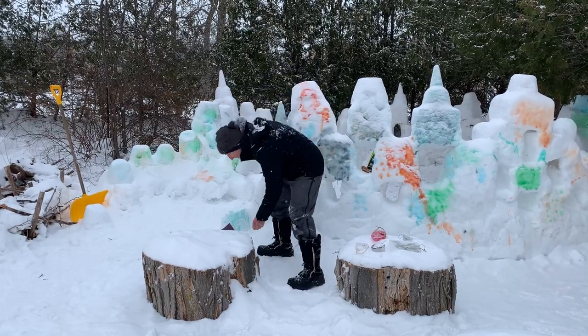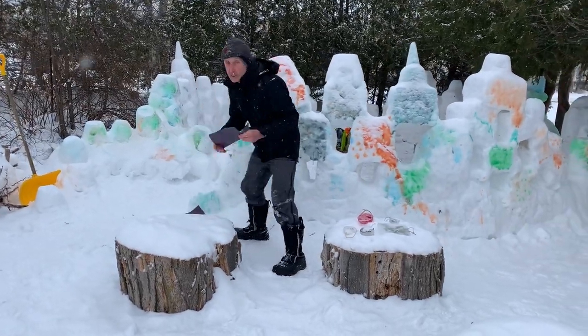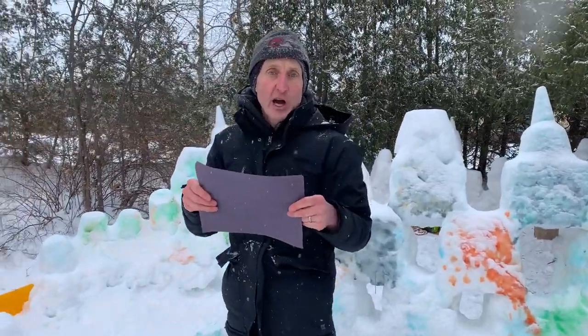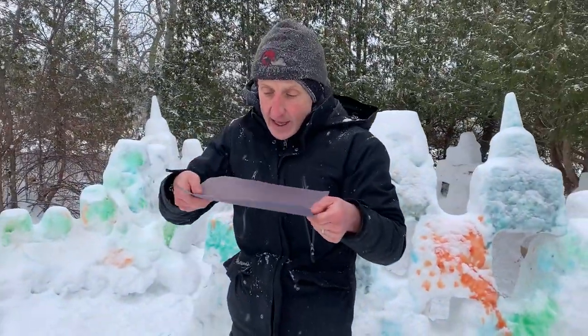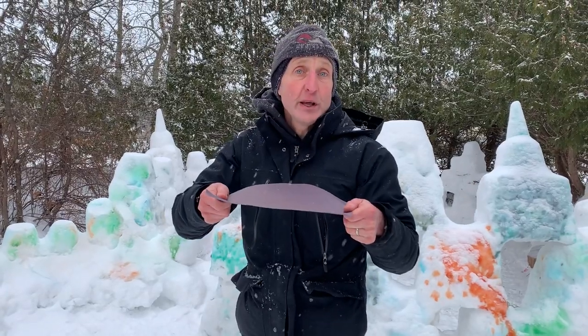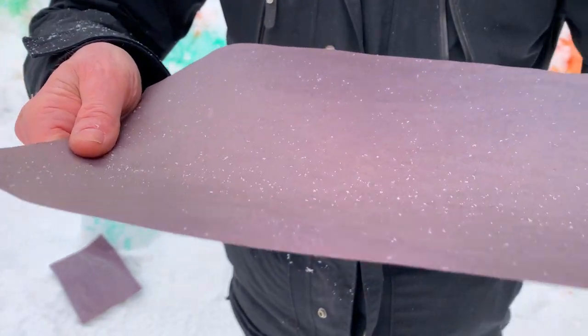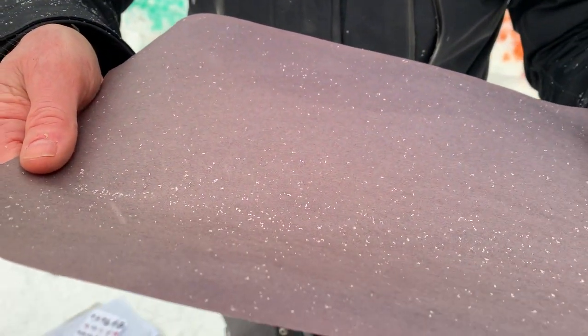If you're interested, what you can do is take any sort of black paper, put it in your freezer or put it outside for about half an hour and then it's great for catching snowflakes. If you have a magnifying glass, even better, because you can see up close all of those amazing snowflakes.